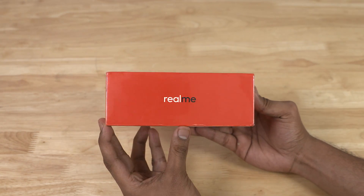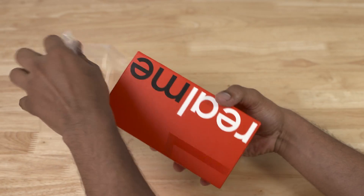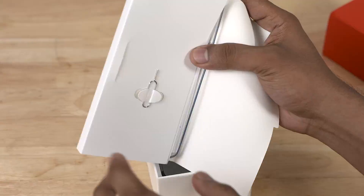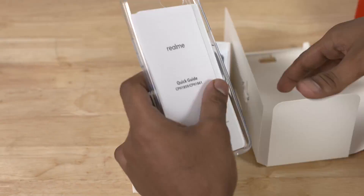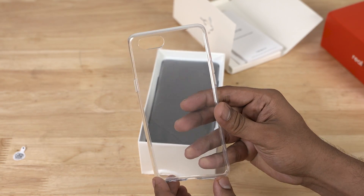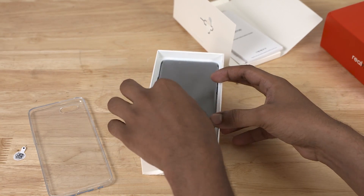Peeling the plastic off, let's take a look inside. First up we have some cardboard with an ejector tool inside, then we have some documentation. Real Me has also thrown in a transparent soft case — nice. Let's put those aside and have a look at the phone itself.